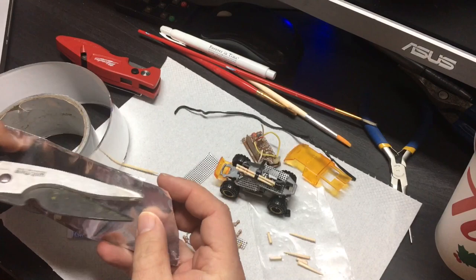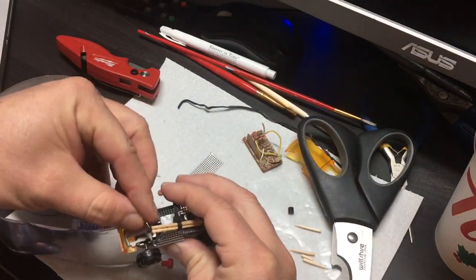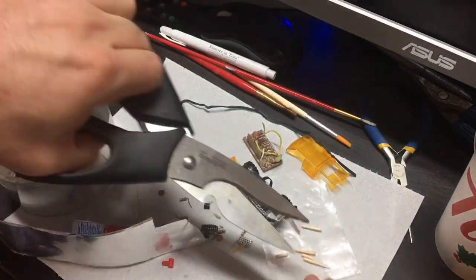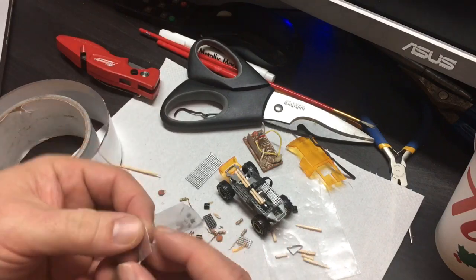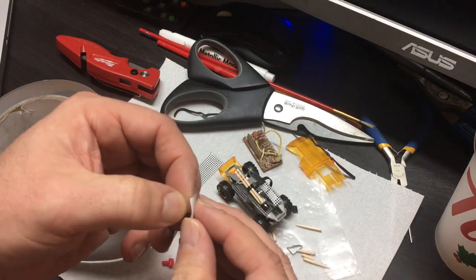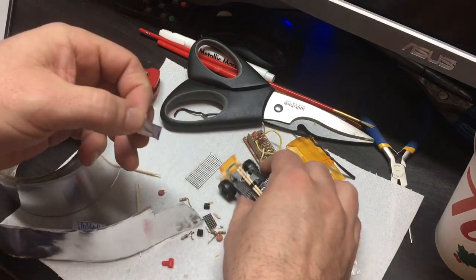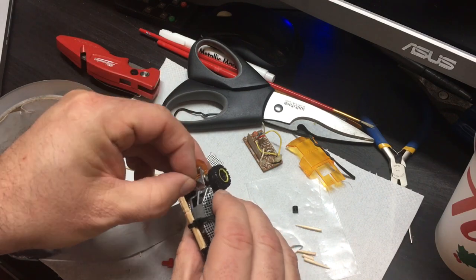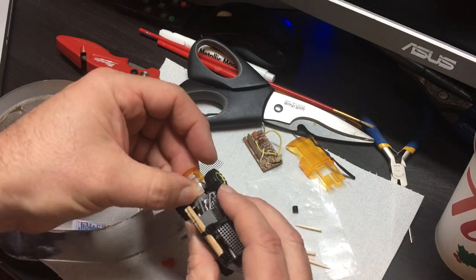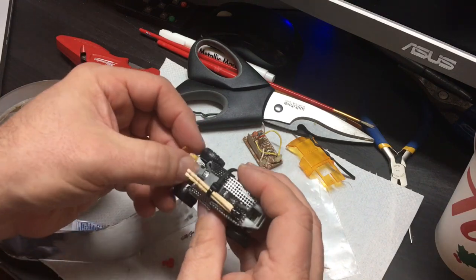Yeah, and I thought it would be neat to try and use some duct tape to cover off some areas on the buggy. So I used a little bit to cover off the hood, some parts on the side, the undercarriage, and the back as well. It's kind of neat because since it's adhesive and sticky, you don't really need to worry about gluing anything in place, and it works quite well.